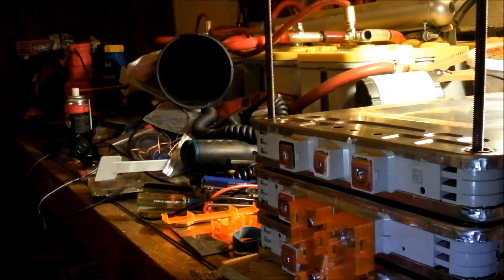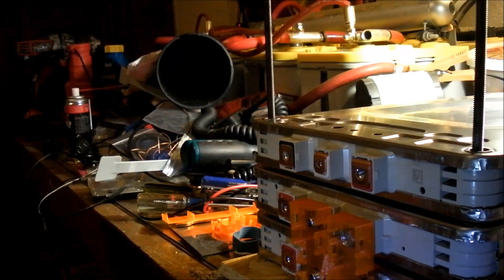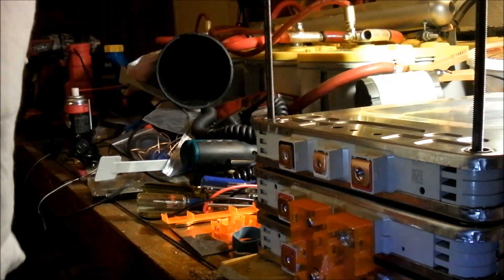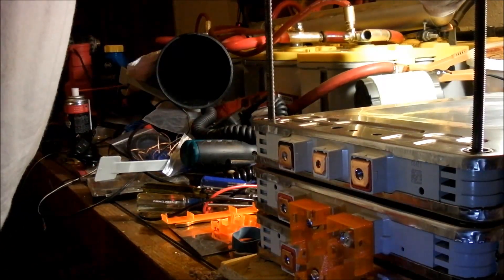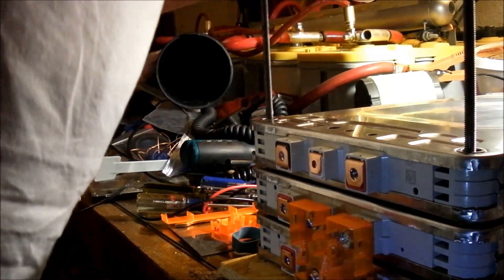My battery is running low on my flashlight. I got star foam on this. Here comes a pair of batteries — the other side of that one pair. Another pair.